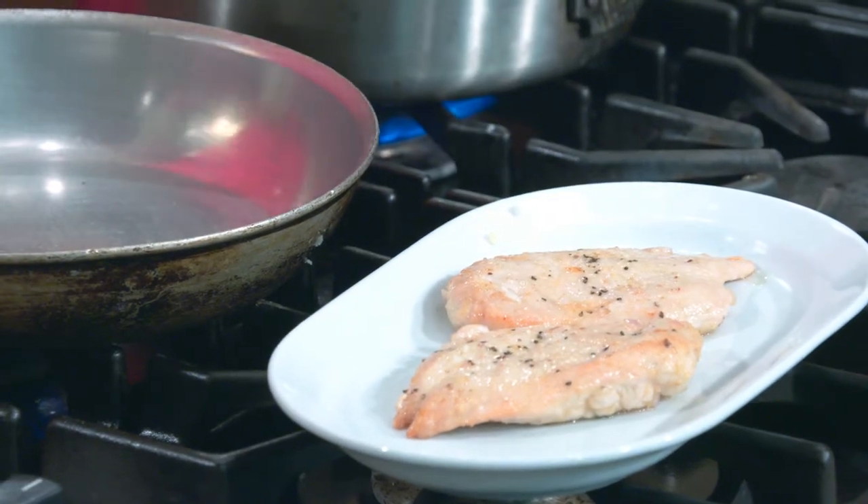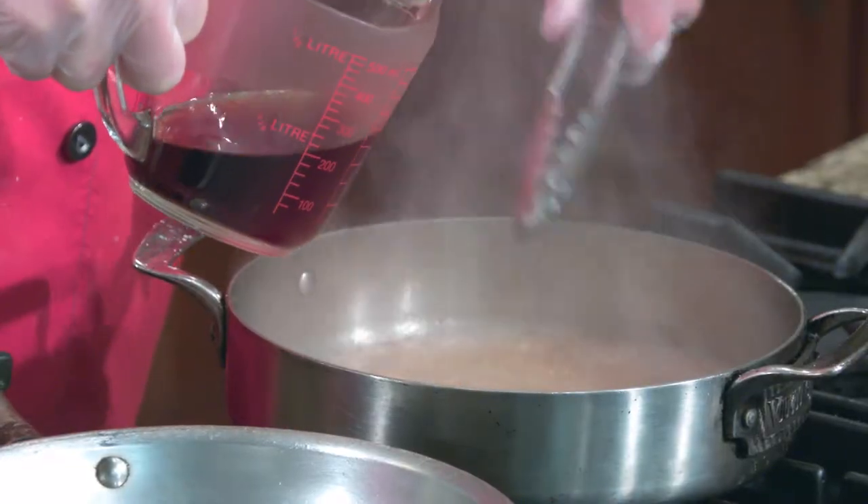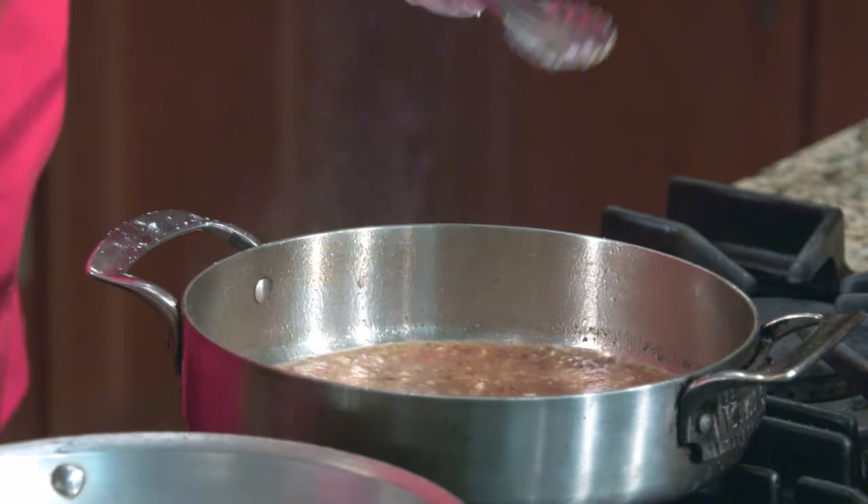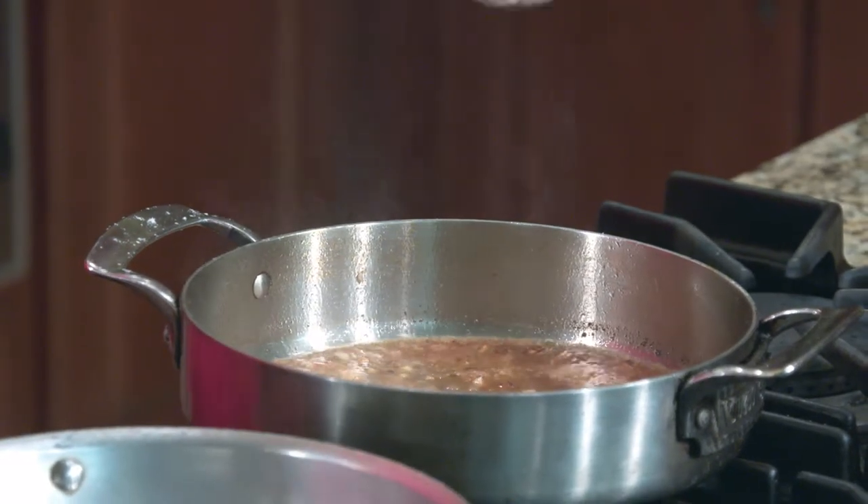Now the sauce — we're adding the marsala wine. When cooking over an open flame, be careful because it will generate steam and the alcohol will come up, so add a little bit at a time. This deglazes the pan, getting all the flour and bits off the bottom. Those nice gooey bits help the sauce thicken. Then we also add chicken stock and our mushrooms.